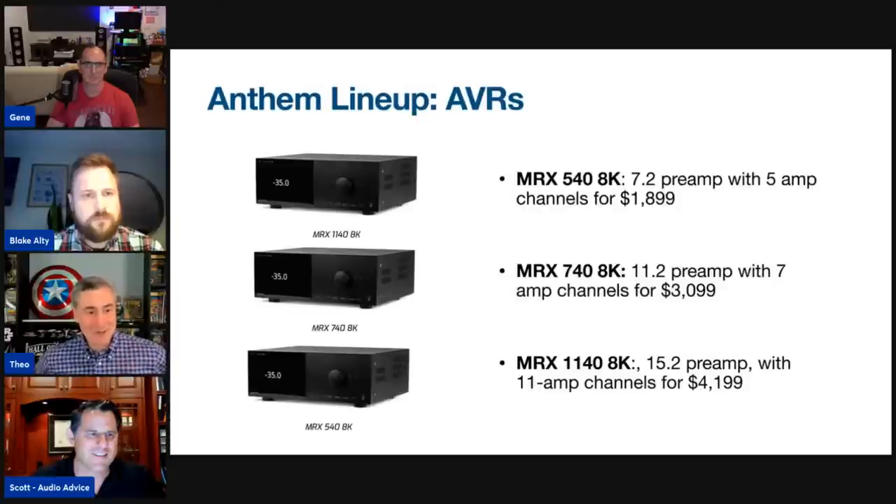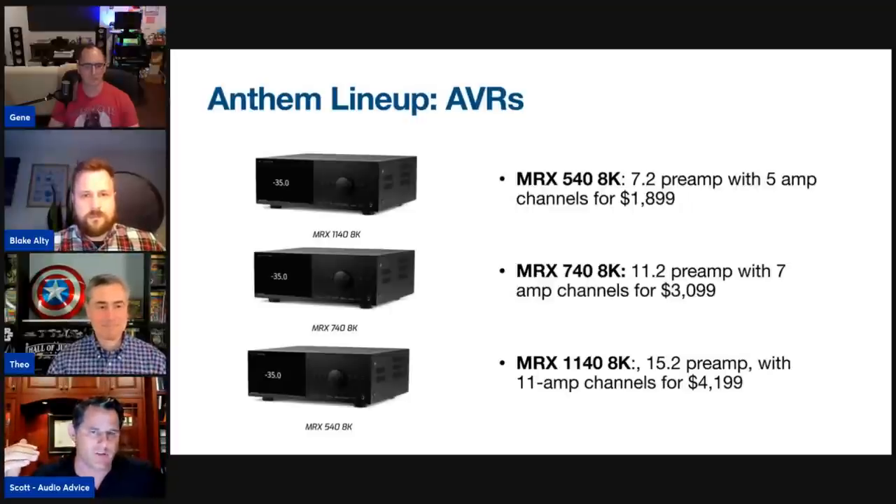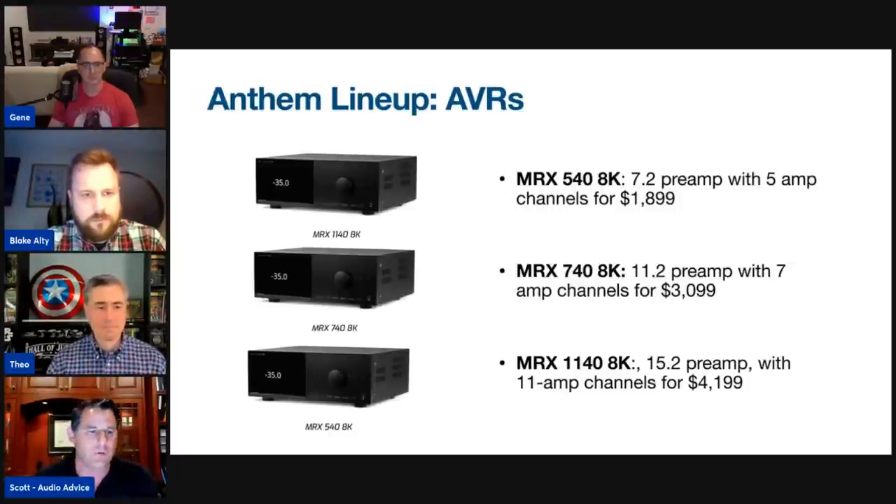On the receiver side, you've got a 7.2 preamp with 5 amps at the 540. Everything is 8K now; everything has ARC Genesis. You can step up to the 740 and then the 1140 — consider that the mac daddy within the receiver line, with full 5.2 capability and discrete sub outputs. It's a tremendously high seller because people can get all their amp channels today but still have future capability to grow.